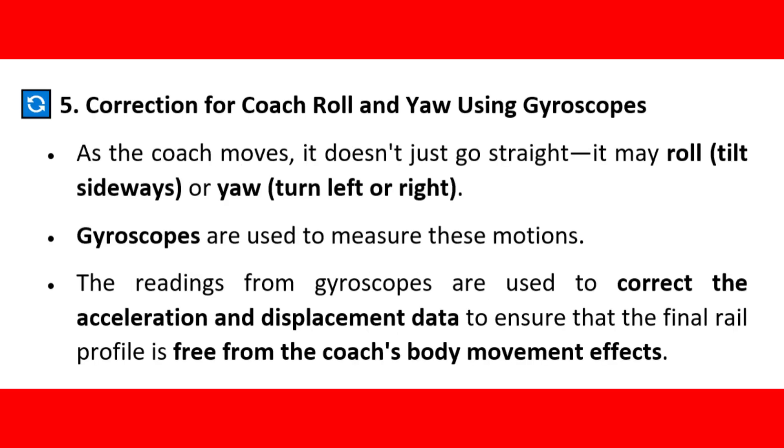Correction for coach roll and yaw using gyroscopes. As the coach moves, it doesn't just go straight — it may roll, tilt sideways, or yaw, turning left or right. Gyroscopes are used to measure these motions. The readings from gyroscopes are used to correct the acceleration and displacement data to ensure that the final rail profile is free from the coach's body movement effects.